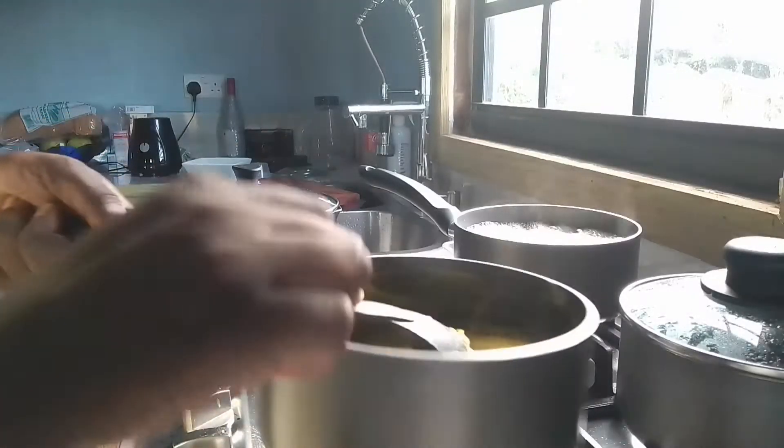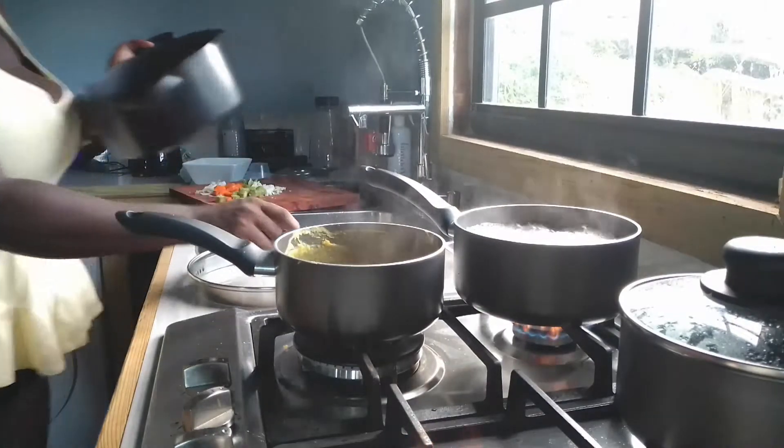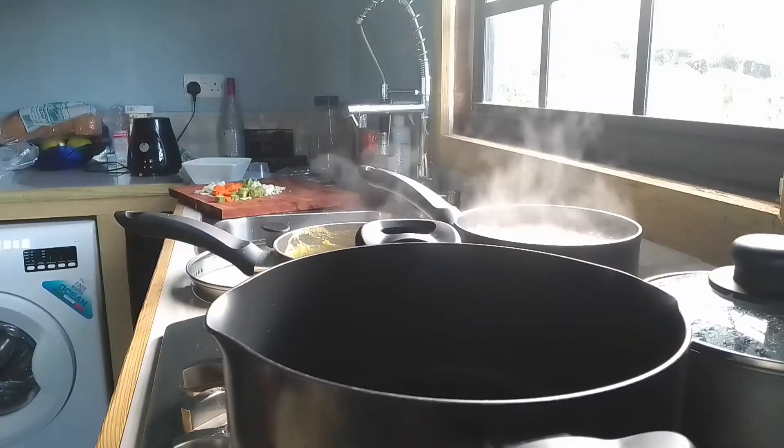Guys, my chickpeas paste is ready right now and then I'm gonna start frying the chicken.